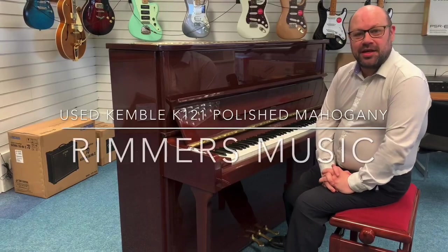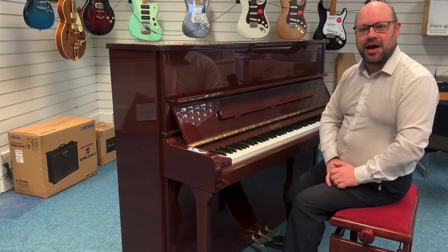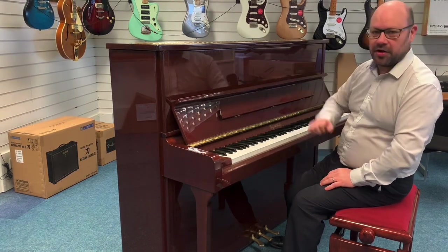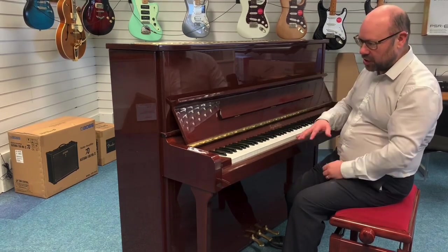Hello there, my name is Martin at Rims Music in Southpaw, and today I want to show you this lovely piano we've just taken in. It's the Kemble K121 upright piano, a fantastic lovely polished mahogany finish. I'm going to show you around the piano so you can have a look for yourself.